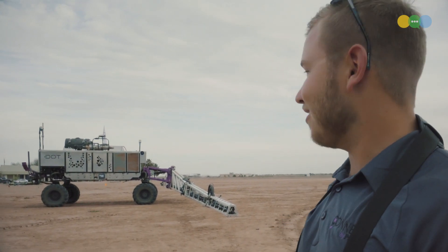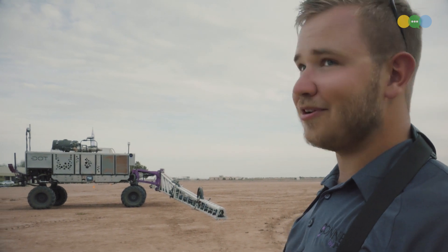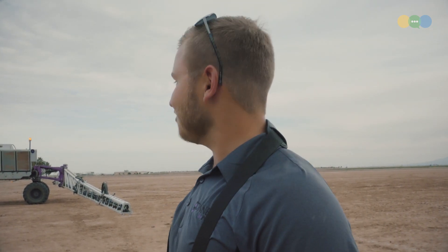What are we looking at, Tim? Behind us, we have the Dot platform and a Kinect high clearance sprayer loaded on the platform. This is an agricultural thing, right? Correct. It does not look like an agricultural thing, Tim. Where's the cab? There is no cab. Why? Because nobody needs to sit there. Perfect.